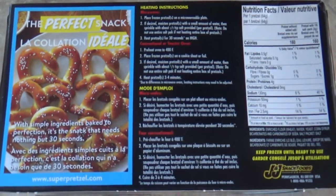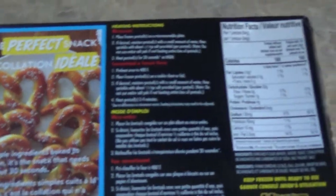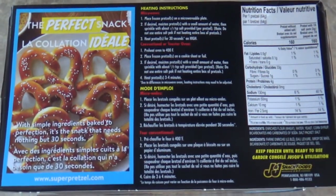Nathan, get a closeup of this. This is the perfect snack with simple ingredients, baked to perfection — the snack that needs nothing but 30 seconds. You've got heating instructions and some nutritional facts. This is my lunch today; I'm going to eat at least four pretzels.